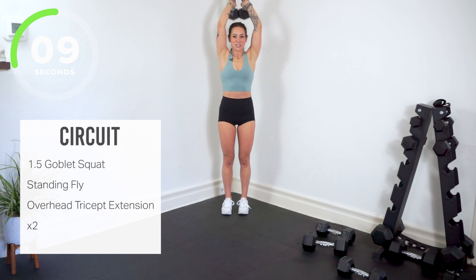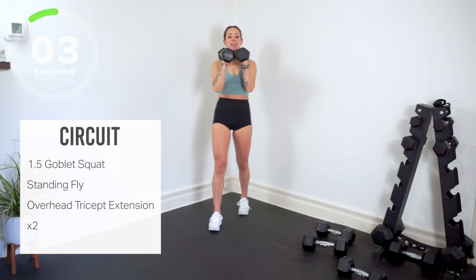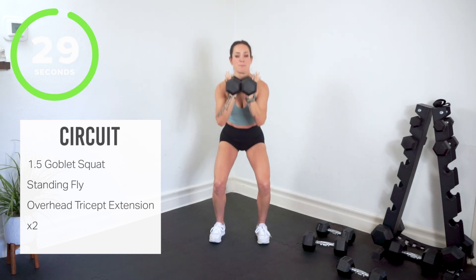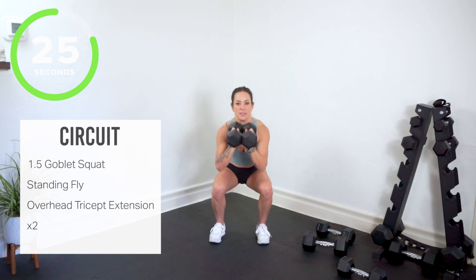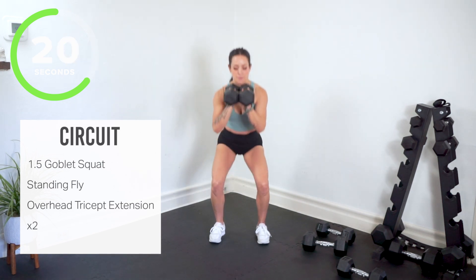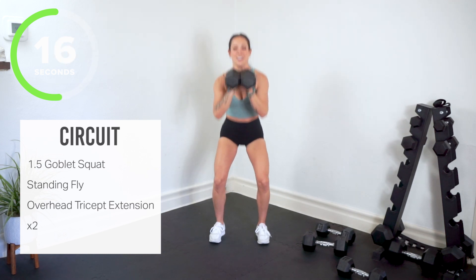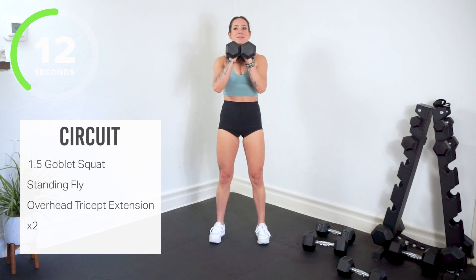Can you go heavier? Round two. One and a half in the goblet — sink down, halfway up, all the way down, recover to the top. Good work, your core is still tight here. Shoulders, arms, probably burning — right where I want you.